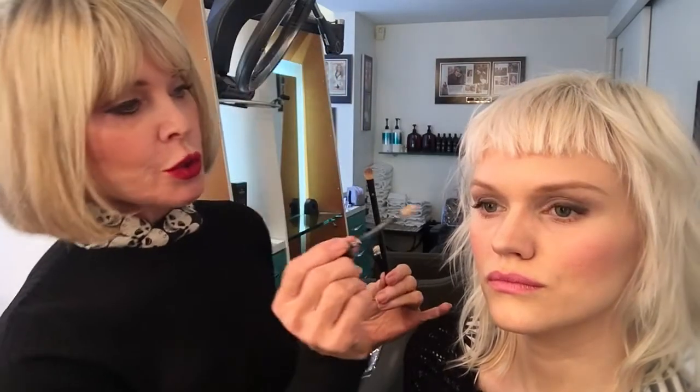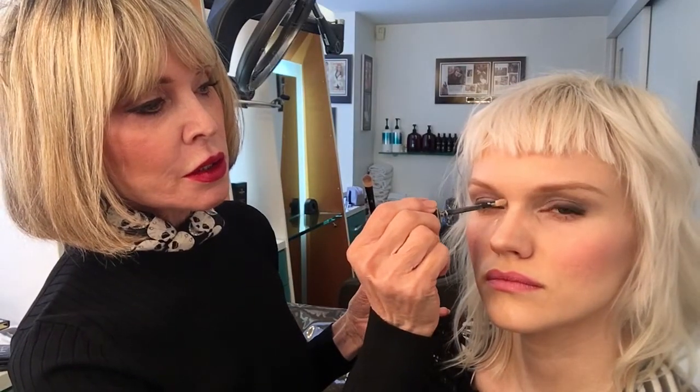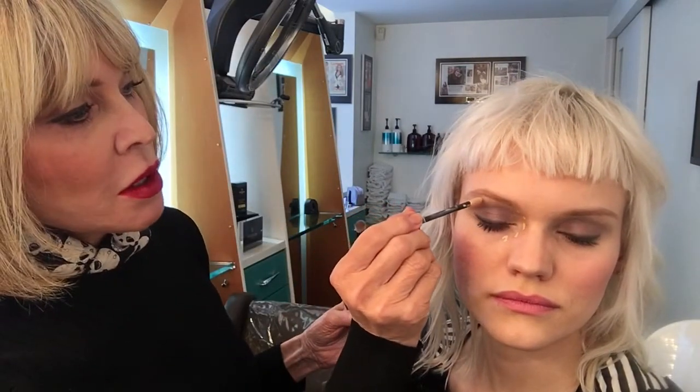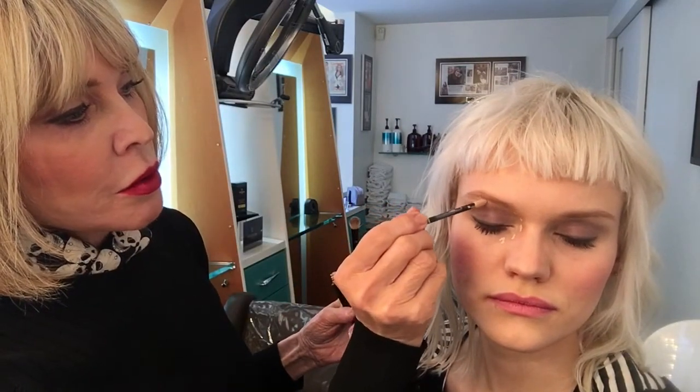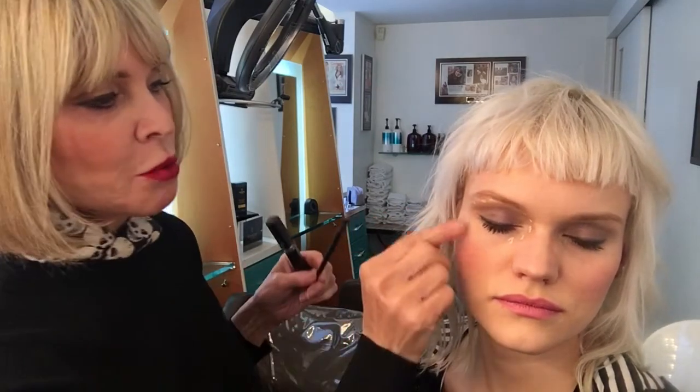What you want to do is apply the concealer where you need it — in the corner of the nose, maybe under the brow, a little bit out here. Not too much in your laugh line area.